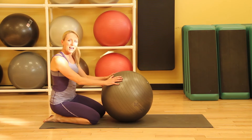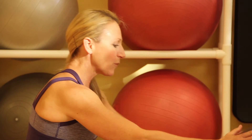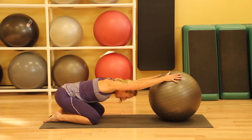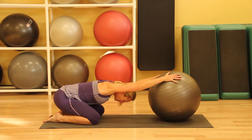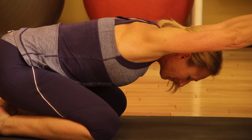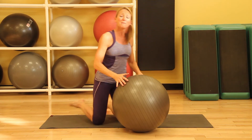The third exercise is just like child's pose in yoga. We'll take our hands on the ball, roll the ball away, and then just let our head come down, stretching our chest and our shoulders. Hold that for about a minute.